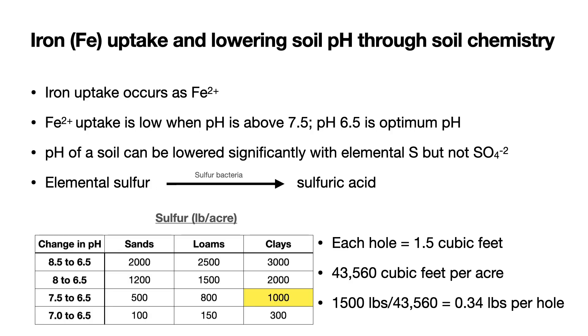Let's first talk a little bit about iron uptake and the lowering of soil pH through soil chemistry. Iron uptake in plants occurs as the ferrous iron, Fe2+, and not the Fe3+, which is the oxidized form. So even though there is plenty of iron in the soil, it's not available if the pH is not in the correct range. Fe2+ iron uptake is low when the pH goes above 7.5. Ideally, we want our pH around 6.5 for optimum nutrient absorption by all nutrients, including iron.